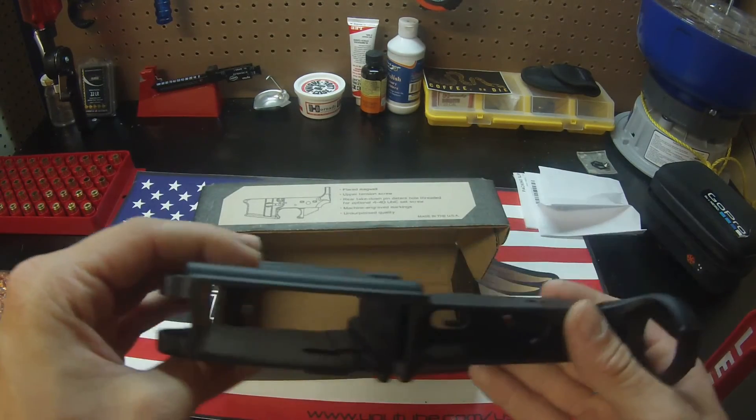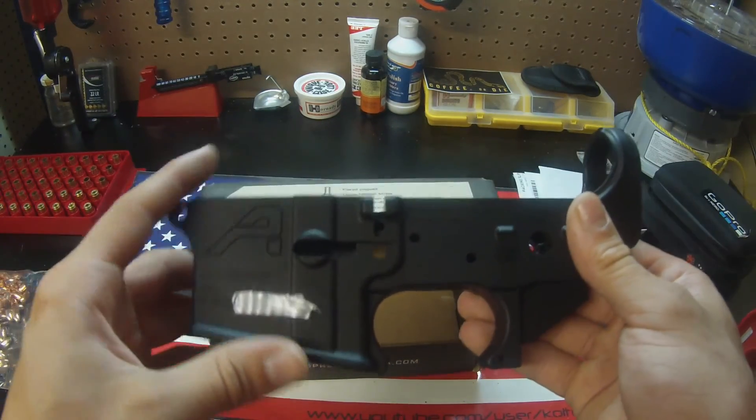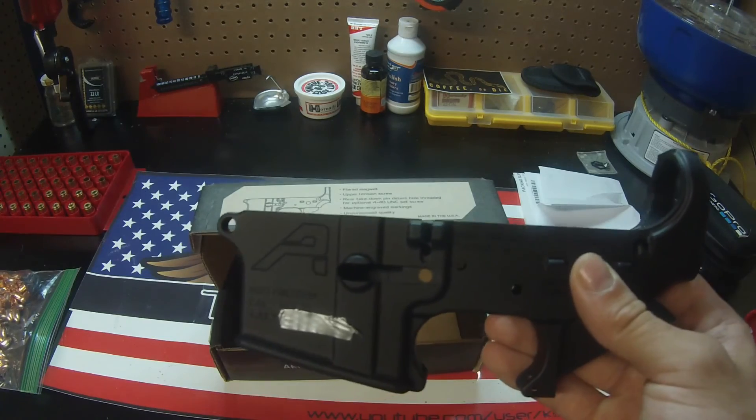Just wanted to give you guys a quick overview of the Aero Precision Gen 2 stripped lower receiver, the Freedom Edition. Hope you guys enjoyed it. If you have any questions, feel free to ask in the comments below or message me. Hope you all have a beautiful day.